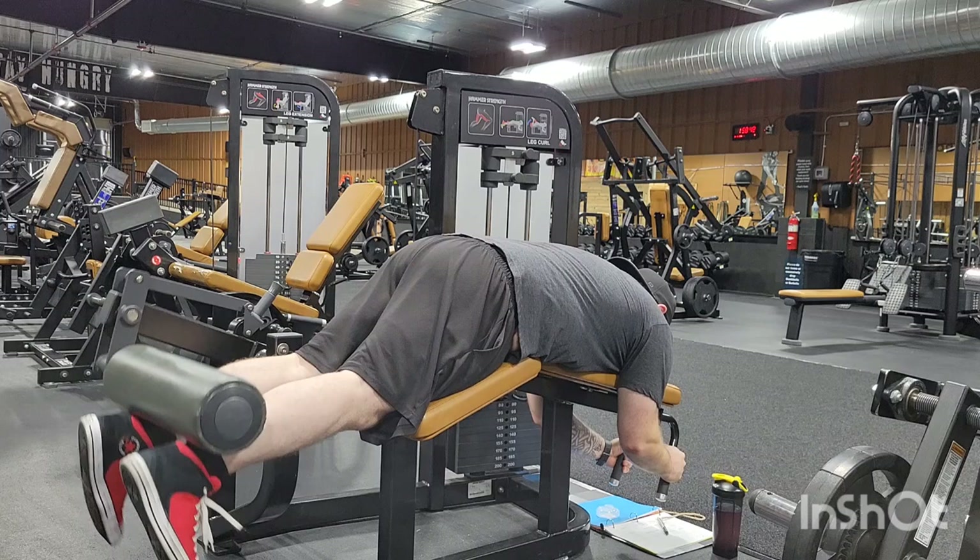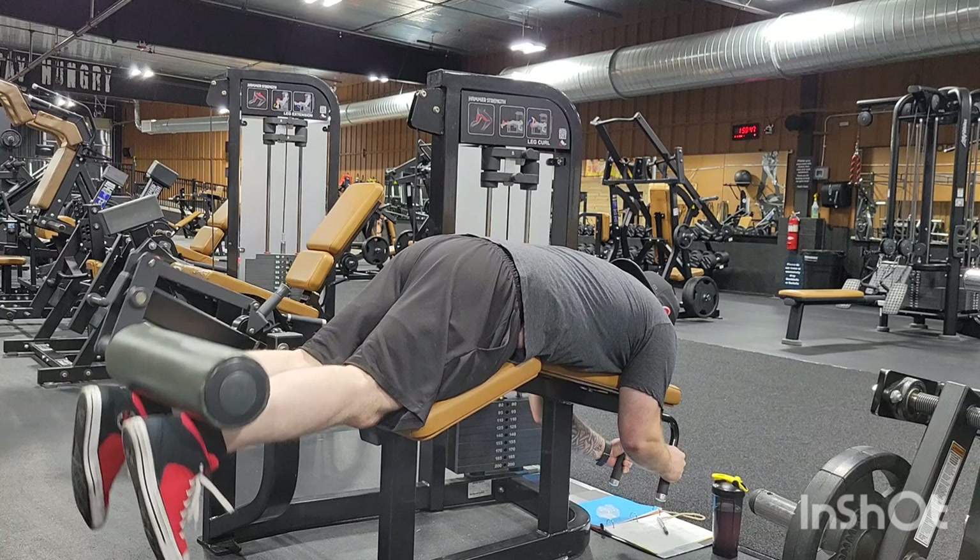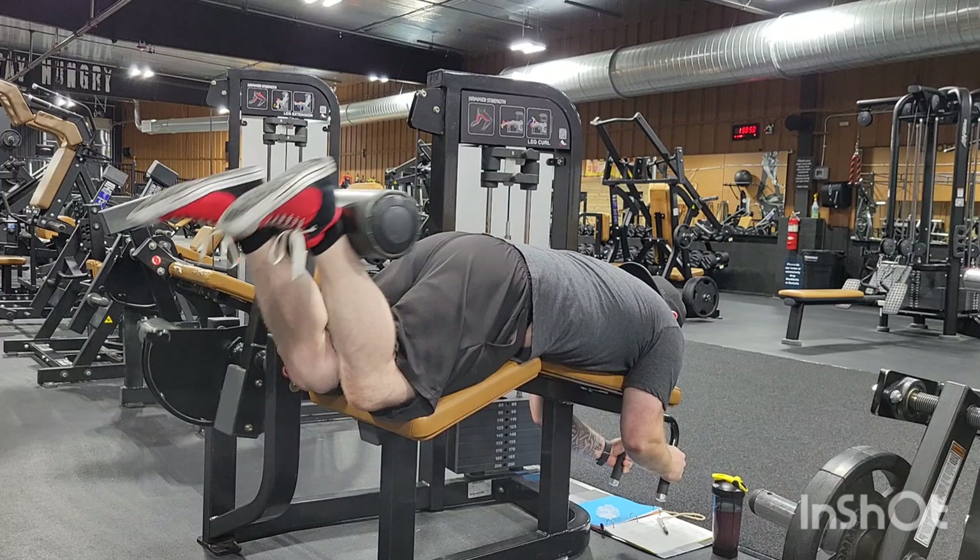Just kind of warm-up exercises. Like I don't lollygag with these — these are heavy working sets, but I don't go to failure.